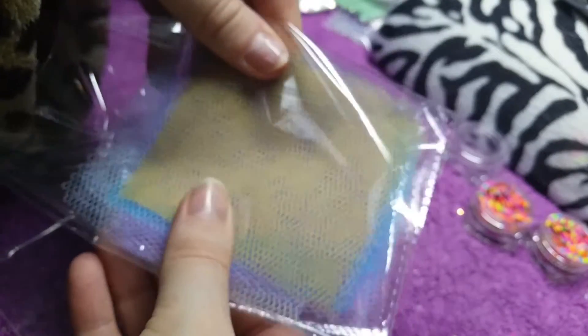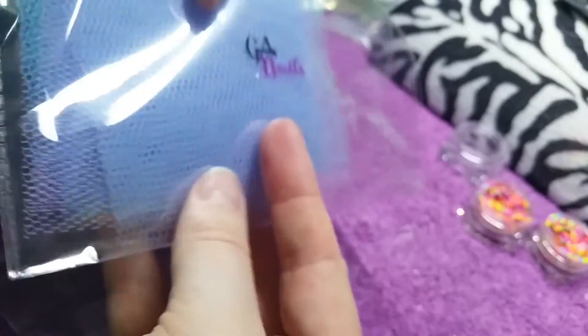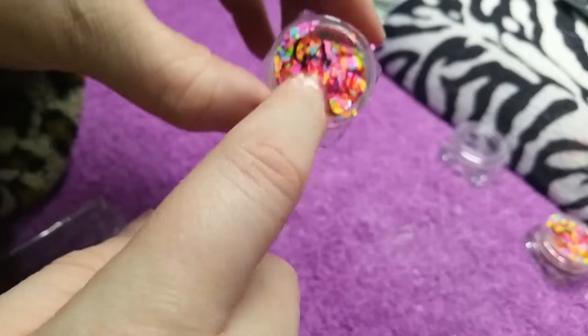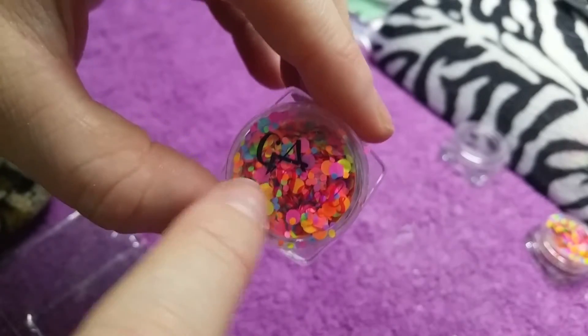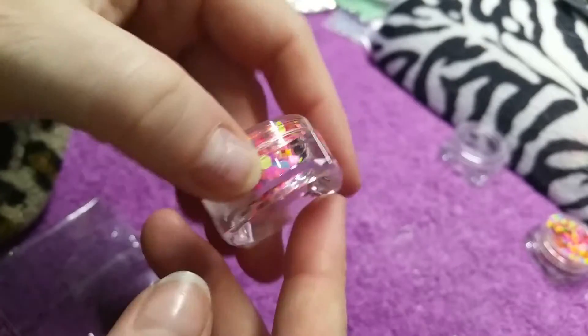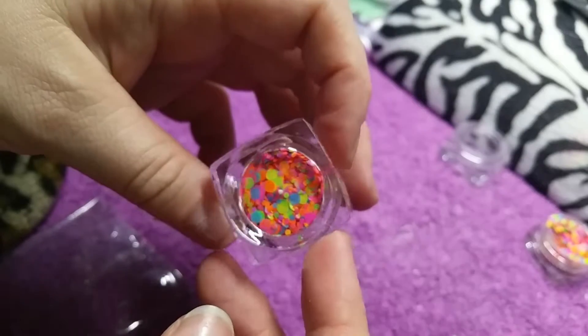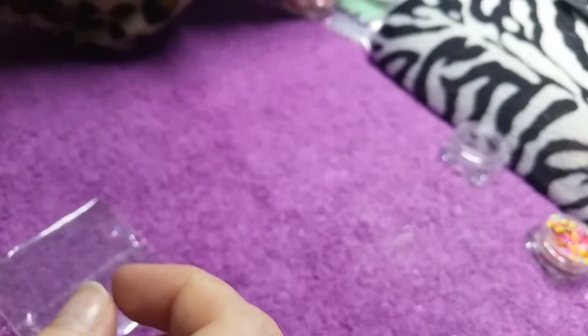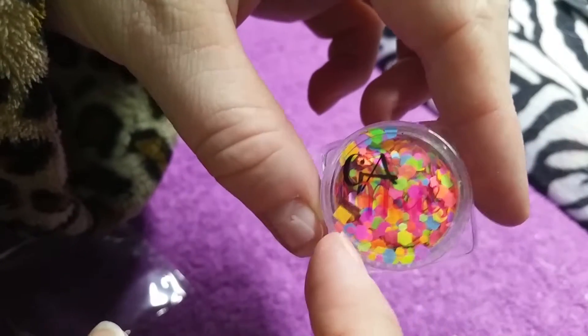The next thing I have is netting — it comes in all different colors: purples, pinks, yellows, blues — so they'll be good to put on. And the last thing, which was actually a bonus, is her mix called Toy Town. It's just all different sorts of psychedelic colors, so yeah, that was a lovely bonus.